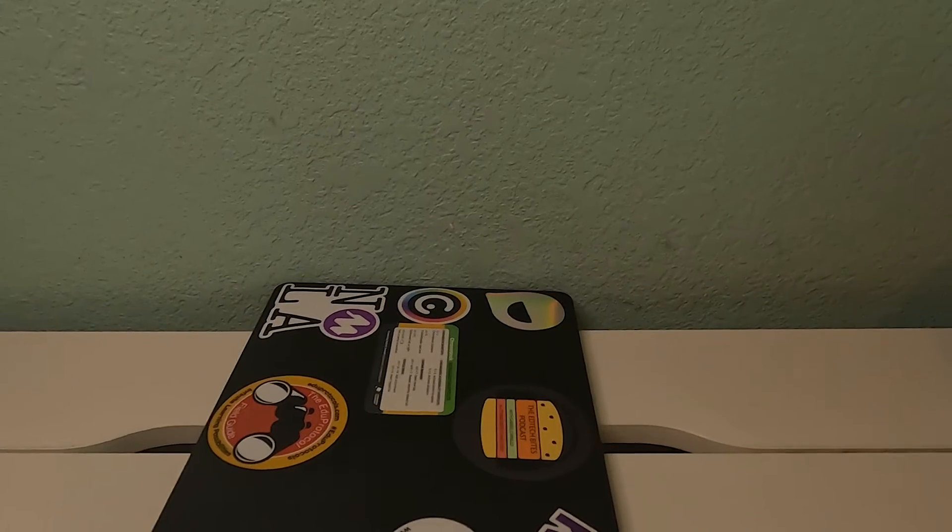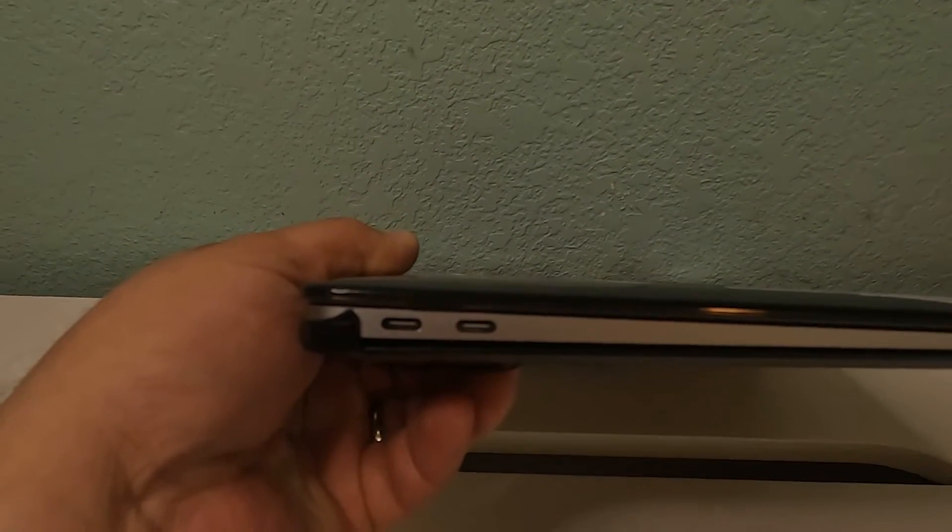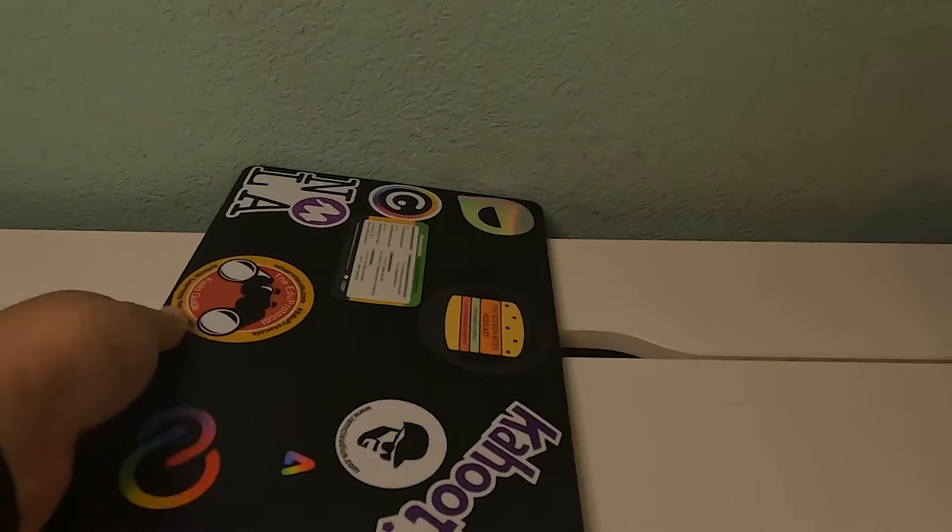I've got a MacBook Air M1 and it's only got two USB-C ports on the side — that's for peripherals, that's for charging, that's for everything. So having to lug around a dongle, multiple dongles, or having dongles go out on you is kind of a pain. He was able to send me over three things, and we're going to talk about all three right now.